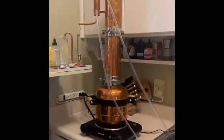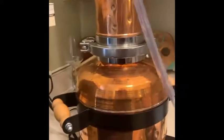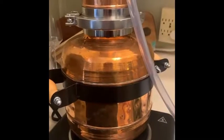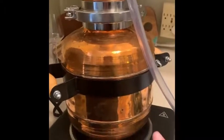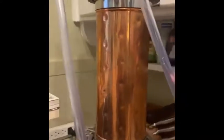I'm distilling bay laurel today and thought it might be fun to make a short video about that process. A little anatomy of the copper still: this bottom part is essentially your boiling pot and you fill it with water. I usually fill it as high as I can because depending on the plant material I might get more hydrosol, and you never want this to empty, so it doesn't hurt to have it as full as you can.